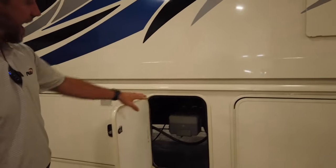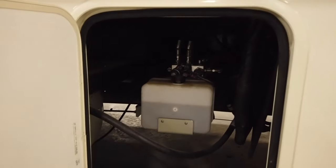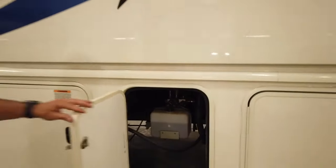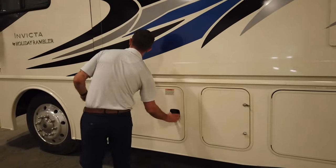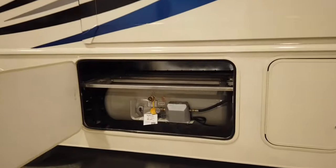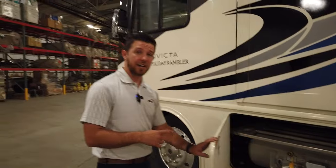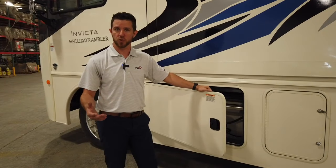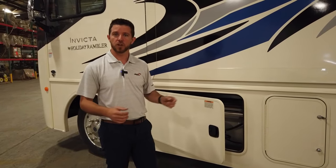Behind this door we have access to our hydraulic fill reservoir for the automatic four-point leveling system. And in the last compartment we have our house propane — that's a 25-gallon house propane. We also have a quick disconnect underneath the patio on the other side where you can hook up your personal grill or an outside heater to take the chill off those cooler nights.